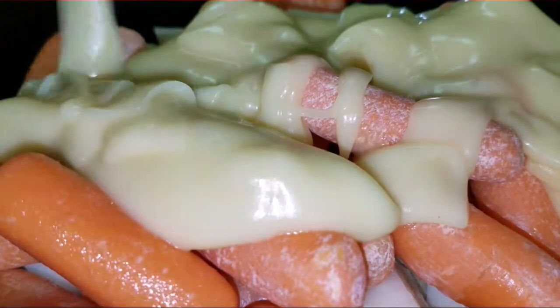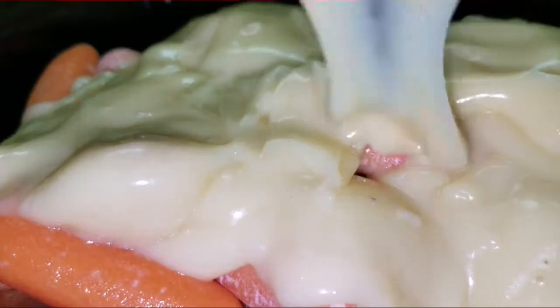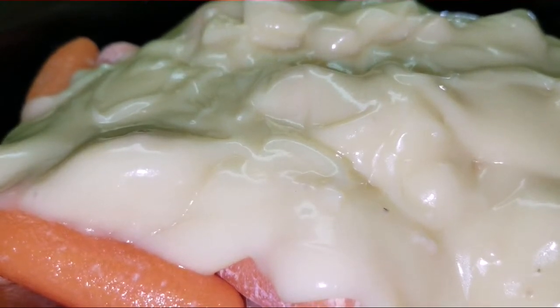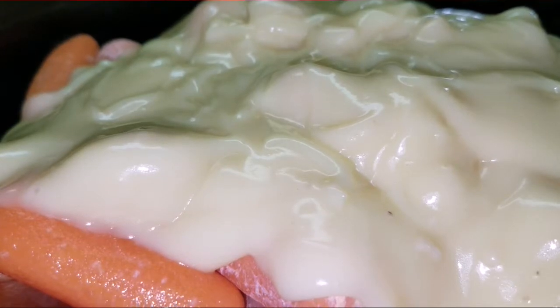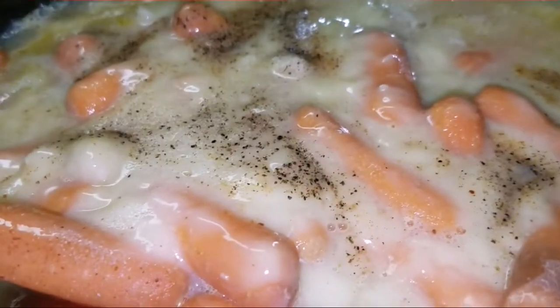Next you add in your cream of chicken soup — you'll be using two cans. I've used the Aldi brand and the Walmart brand both, and I like them fine. You save about 50 to 75 cents per can compared to the Campbell's brand, and I have not noticed a taste difference at all. So save yourself some money and go to Aldi or Walmart and get the off brand. I'm all about off brands — frugal Franny.